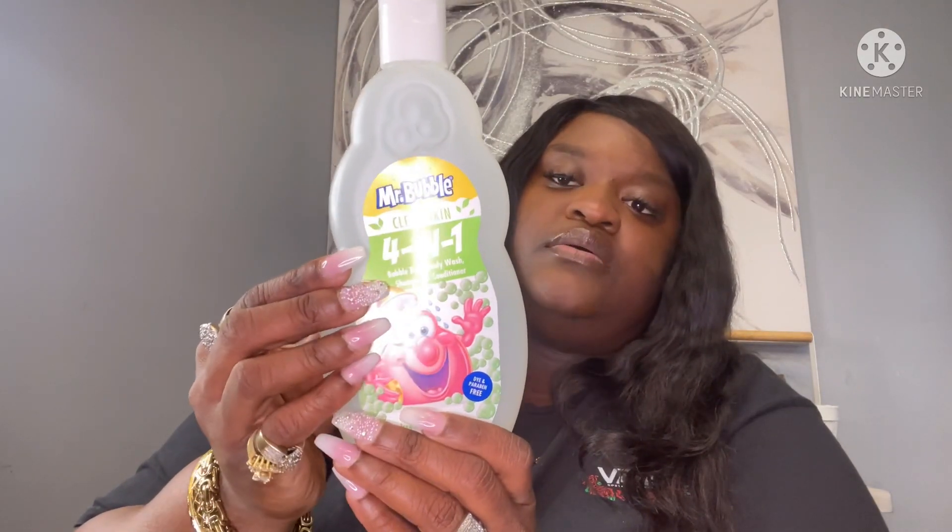They had some new body wash out for babies. I picked up this Extra Gentle Mr. Bubbles clean skin four-in-one: bubble bath, body wash, shampoo, and conditioner. I got this for my nephew to use in the tub.